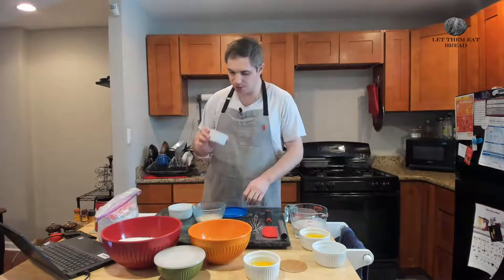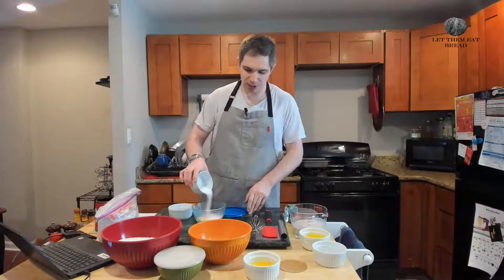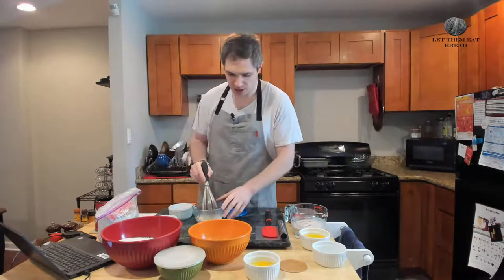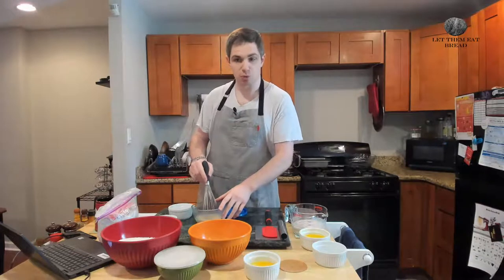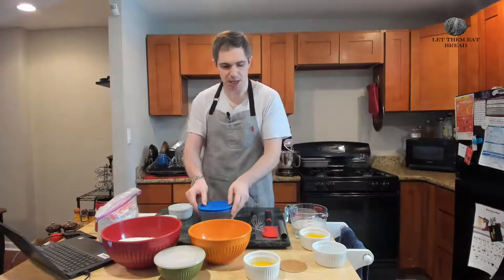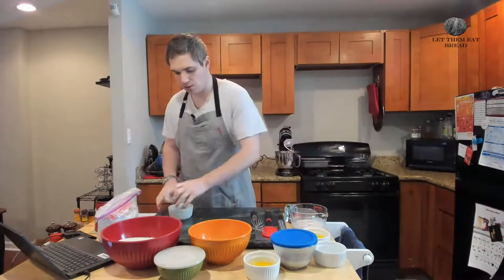We're also going to put our sugar in here. Let's make sure it's sugar and not salt — yes, it is. We're going to give this a quick mix with our whisk, or a fork if you have it. You're not trying to get it all to come together, just a quick mix. Then we'll cover this and set it aside while we prepare the rest of our ingredients.